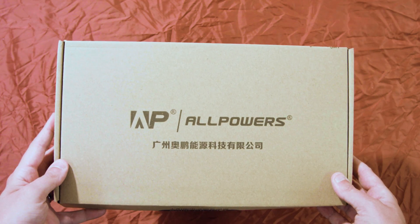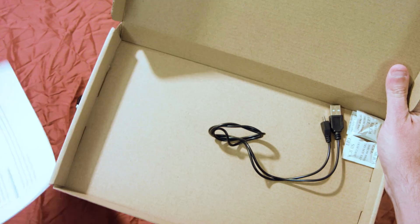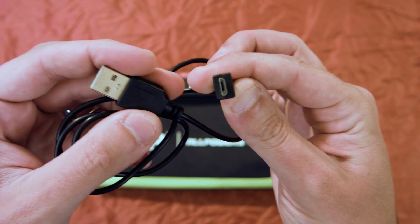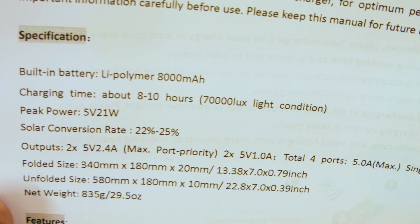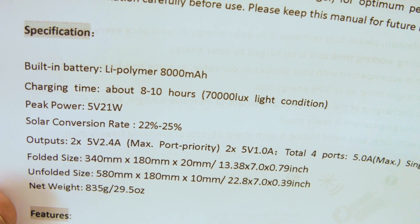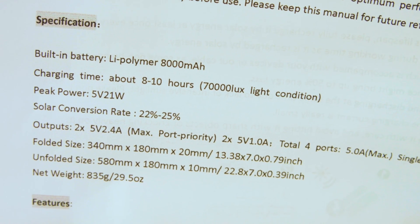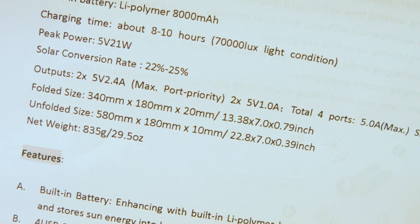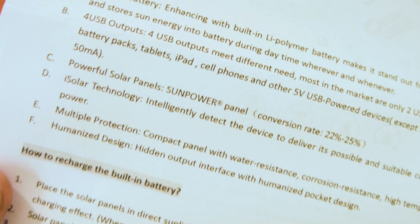First things first, let's take a look at the box. It comes in a cardboard box. It has a spec sheet, which we'll look at for some specs, as well as a wire — a standard micro USB that Android and Apple users are familiar with. It's got an 8,000 milliamp LiPo battery that charges in around 8 to 10 hours according to their spec sheet. Solar conversion rate is 22 to 25%. There are four outputs, which is pretty cool. Weight is 29.5 ounces — I weighed it myself at just under one pound, 14 ounces, without the carabiners. With them, you can add another half ounce.